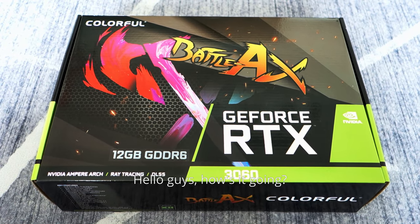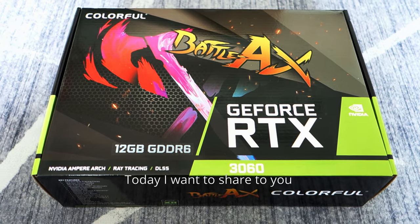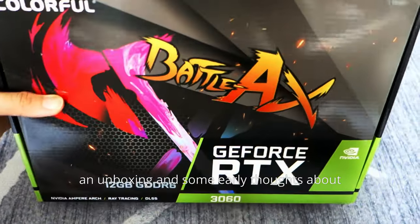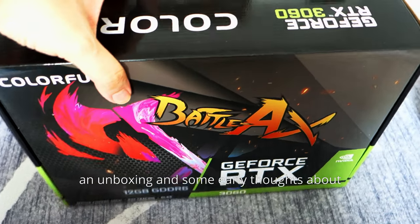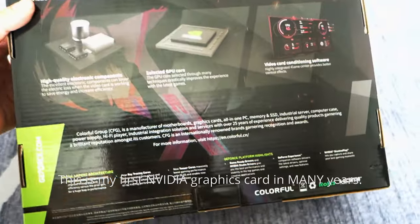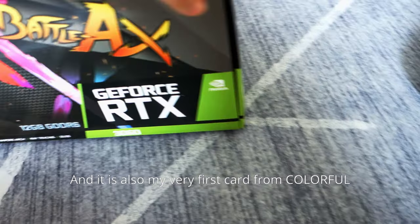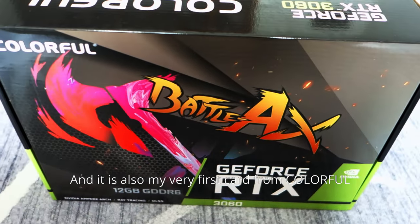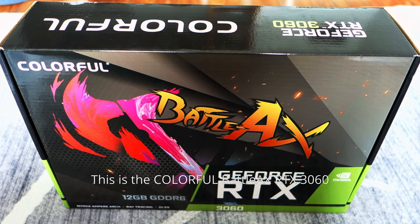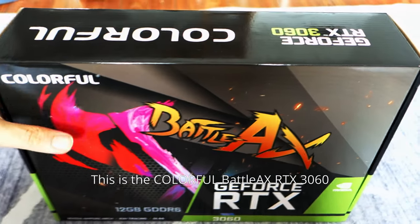Hello guys, welcome to a new video. Today I want to share an unboxing and some early thoughts about a graphics card I bought. This is my first Nvidia graphics card in many years, and it is also my very first card from Colorful — this is the Colorful Battle Axe RTX 3060.